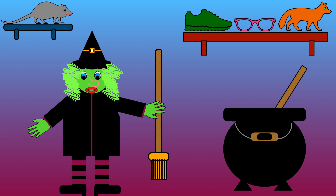Hello everyone, it's time to make some rhyming soup. Today we're making ox soup. All the ingredients need to rhyme with ox. Let's see what's in my kitchen.